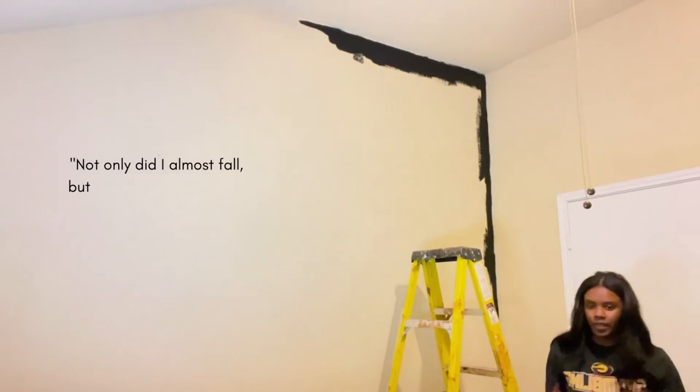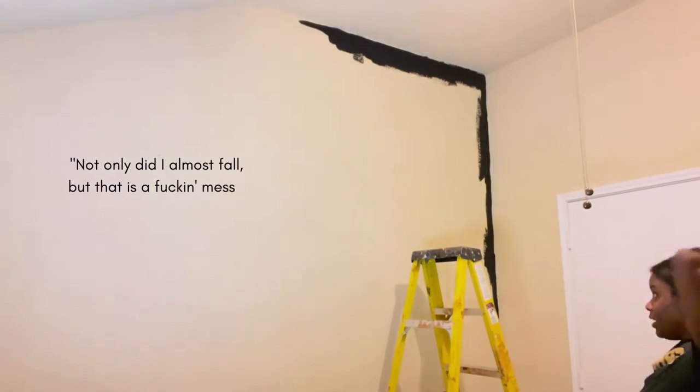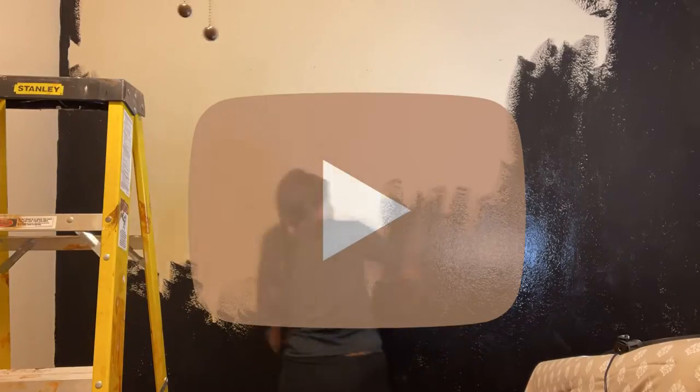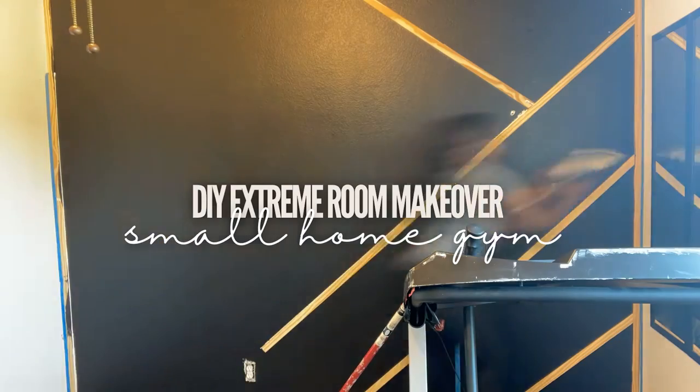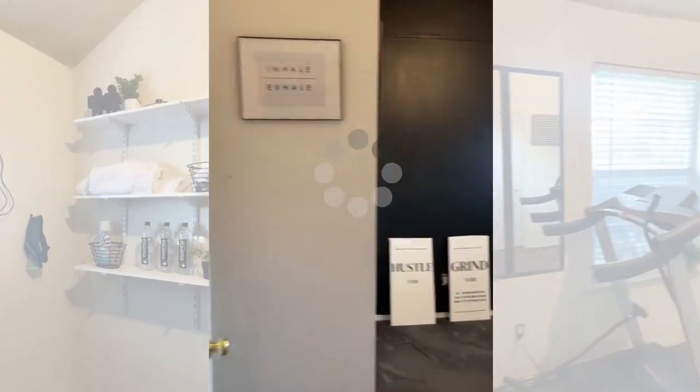Not only did I almost fall, but that is a fucking mess. YouTube, I'm back and this time with a longer video showing you the steps I took in a DIY room makeover where I turned an office into a small home gym.